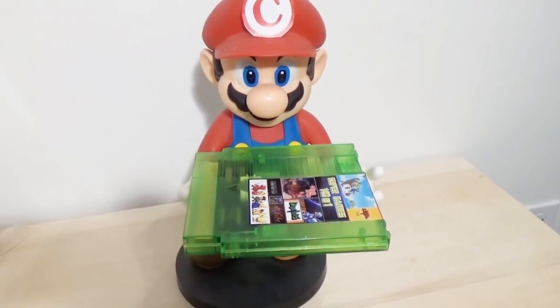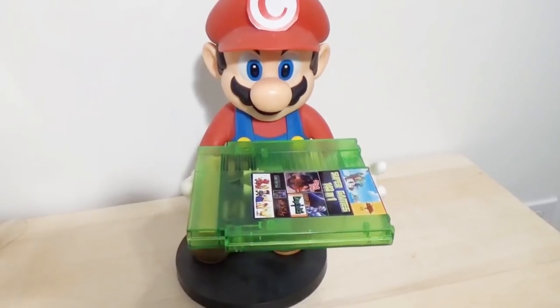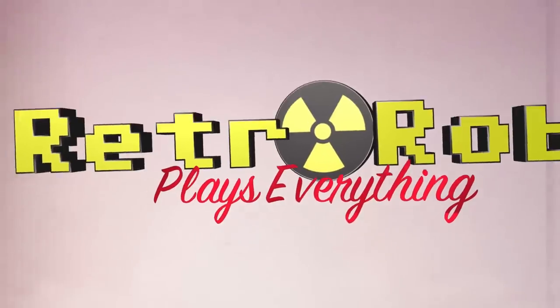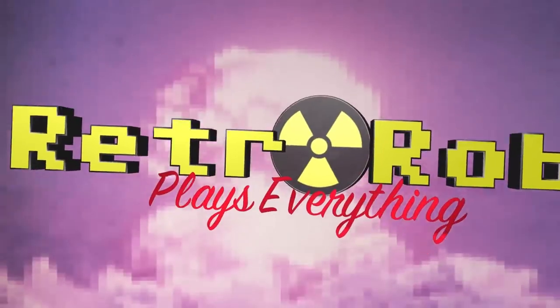Is that a multi-cart? My goodness, you should be ashamed of yourself! Well, I'm not-a Mario! Retro Rob plays everything!